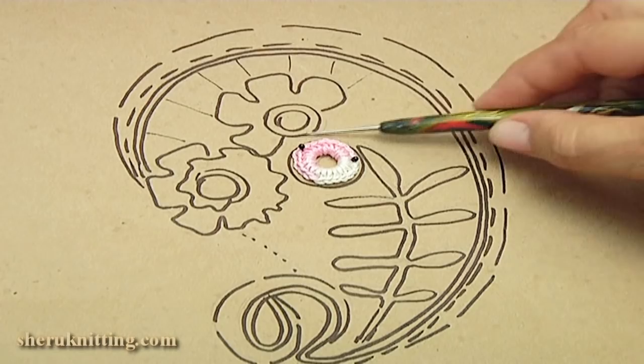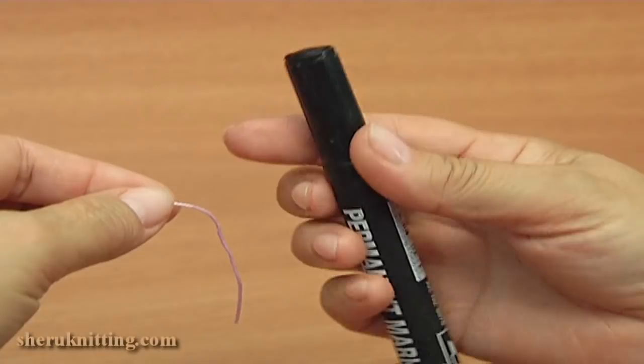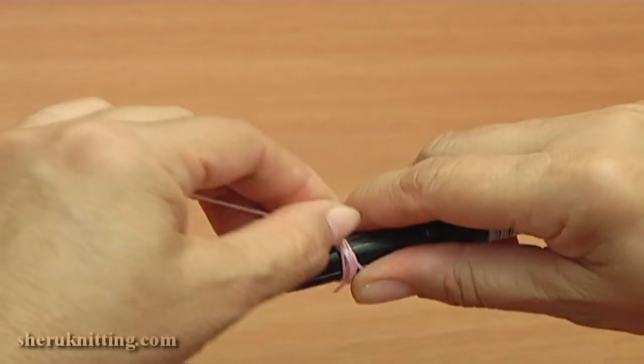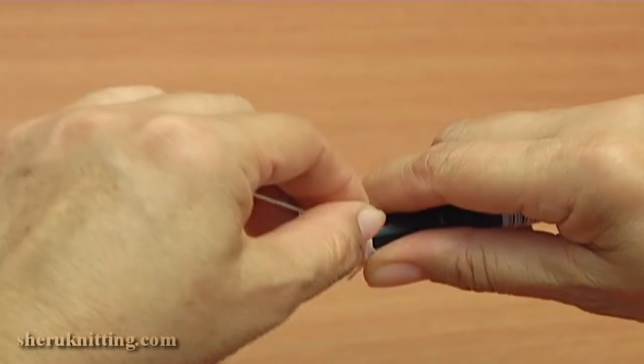I take a big stitch marker and wrap the thread around the marker twelve times: one, two, three, four, five, six, seven, eight, nine, ten, eleven, twelve.